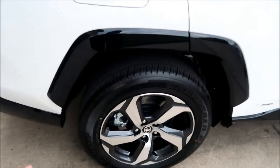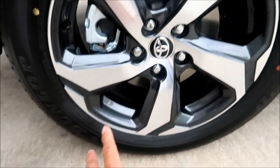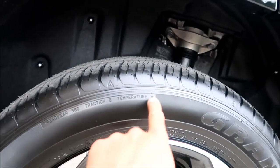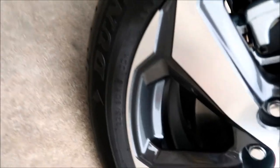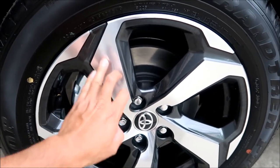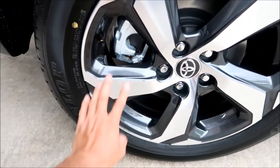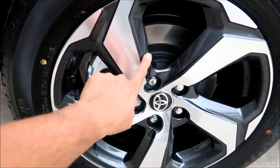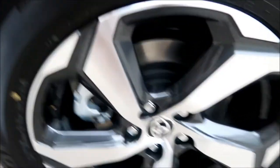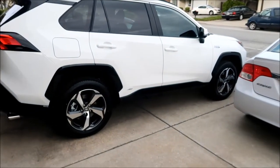The wheels are running Dunlop Grand Trek PT20 tires, 225/60/18, all-season rated for mud and snow with a treadwear rating of 360 and traction B. The wheel finish is like brushed aluminum on the face and gunmetal on the rest. I think I'll stick with these — I was considering 17-inch wheels from the RAV4 Hybrid but these are fine.